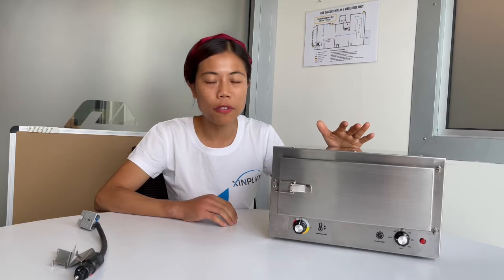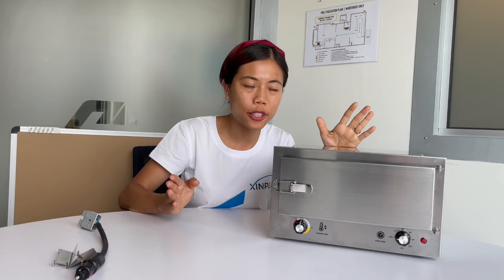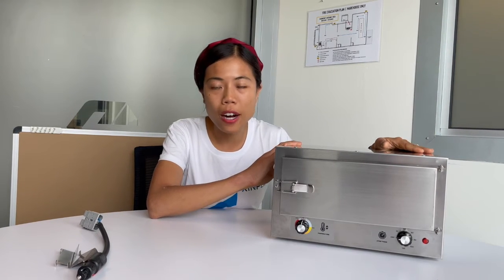Hello everyone, this is Ella from Simplified. Today I'm very excited to introduce our travel oven to you. Imagine when you are camping, boating, or traveling on the road, you can have a big feast like roast chicken or roast pork. How exciting! Today I'm going to introduce you to some features of our travel oven.